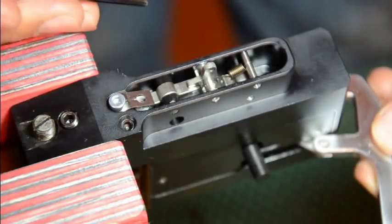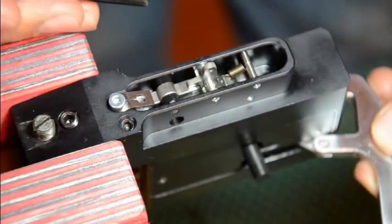We just added the O-ring on the second stage adjustment screw, and now it will no longer back out like it would without an O-ring. So I hope this helps. Stay tuned for further videos on how to fine tune your trigger.